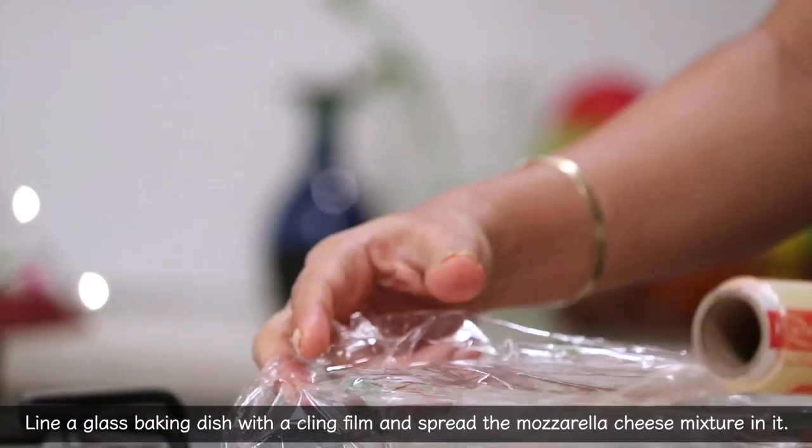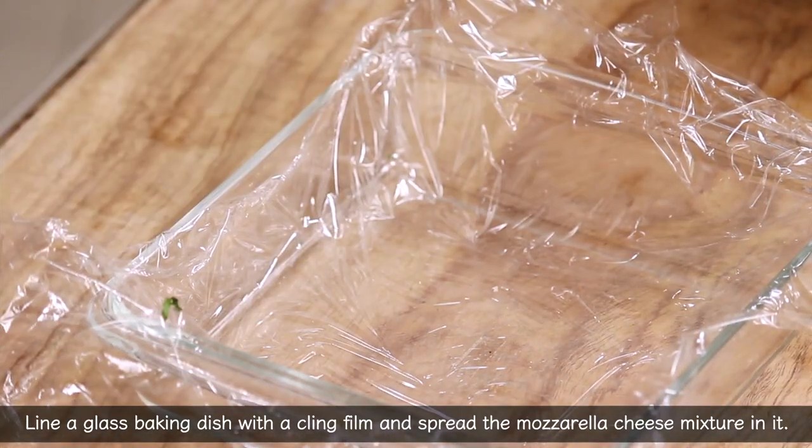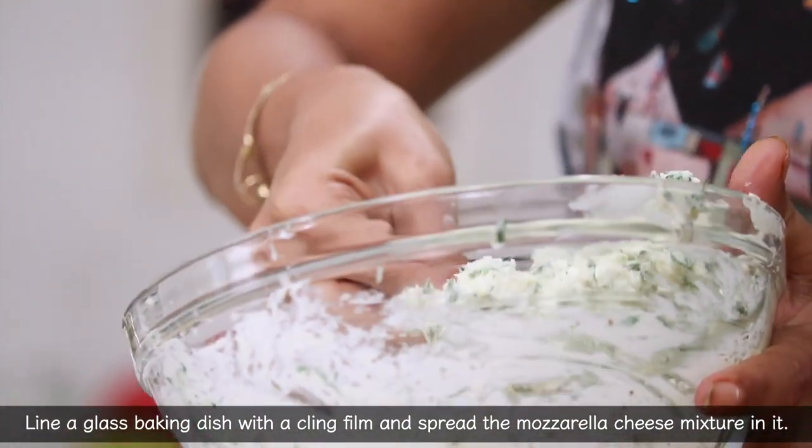We will use a glass baking dish and line it with a clean wrap. Then we will shape the mozzarella sticks.